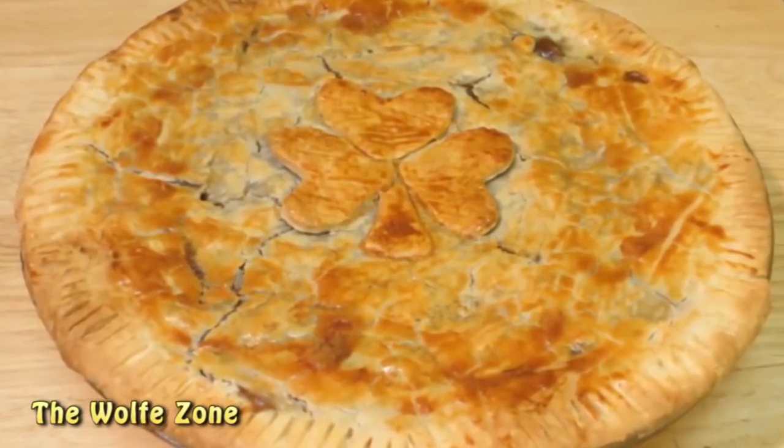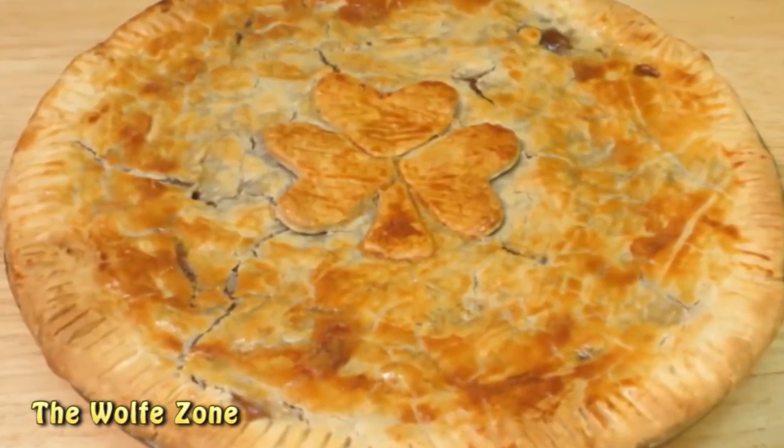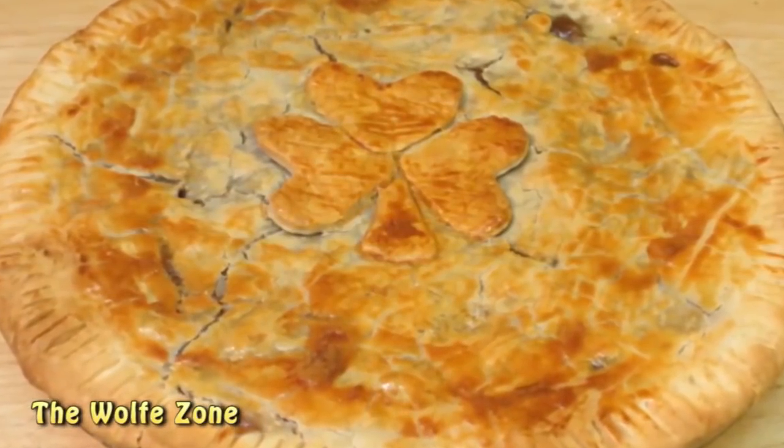Then let it cool for 10 to 15 minutes before cutting in, and that will help hold the insides together a little bit. And that's all there is to it. Thank you guys very much for watching — I hope you give this a try and we'll see you next time.